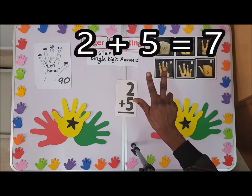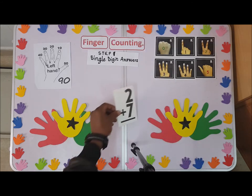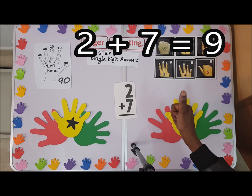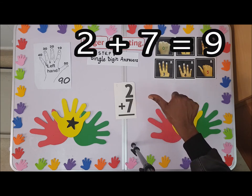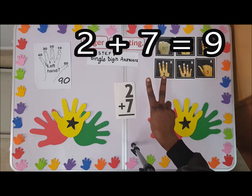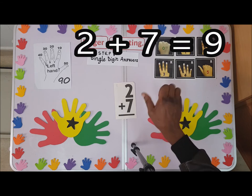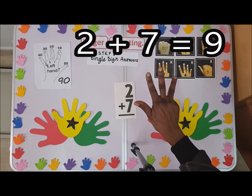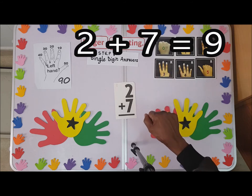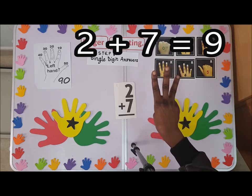We have two plus seven. If you like, shoot up five, six, seven, then plus two: one, two — so nine. Or two plus seven: one, two, three, four, five, six, seven — that is nine.